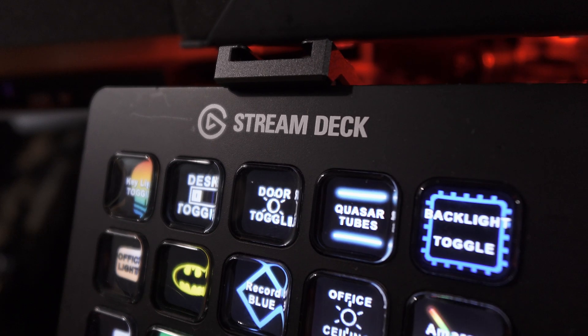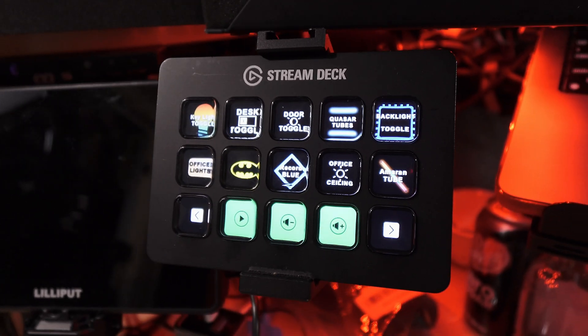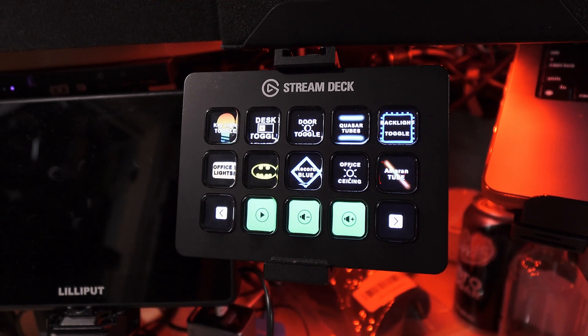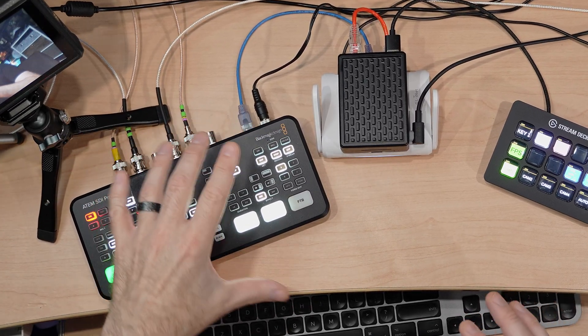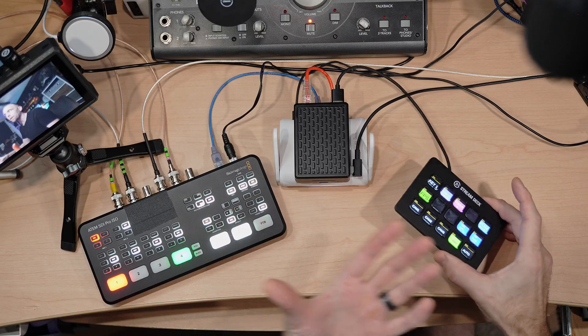If you use Elgato Stream Decks, then you know how great and handy they are at allowing us to control lots of things in our personal and professional work — like controlling all the lights in my office, controlling our Zoom meetings for muting ourselves, or in professional live event production where we can control a countless number of lighting equipment consoles, audio consoles, or video hardware much like I'm doing here at my desk with this Blackmagic ATEM SDI Pro ISO video switcher.